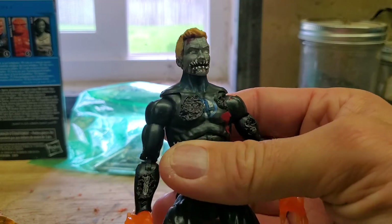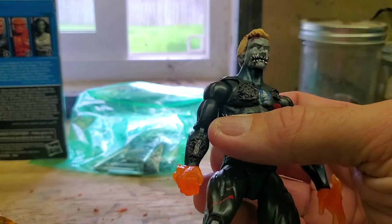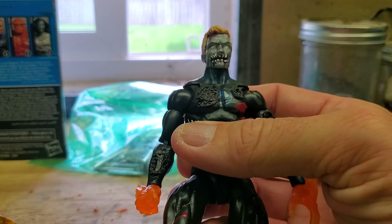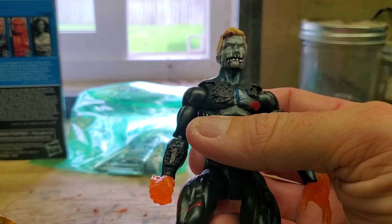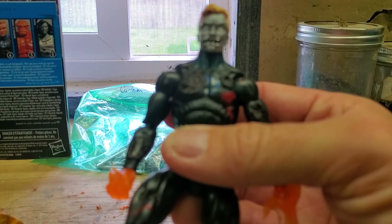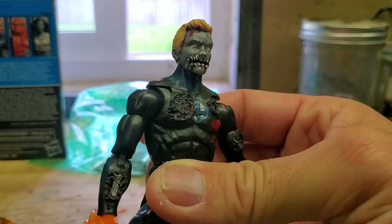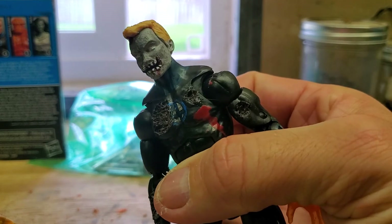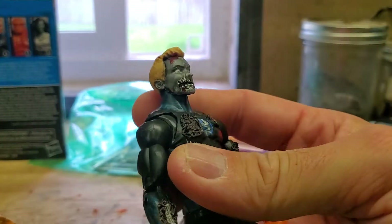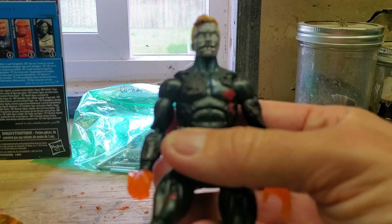Then I took some Magic Sculpt hardener and Magic Sculpt resin, combined those two, and made his teeth. With that material it takes 24 hours to cure, so I had to wait before coming back to paint the mouth and teeth. After that I painted the face a zombie gray color, painted the eyes white, gave him a little bit of blood running down where his lips used to be — he ain't got no lips anymore — and he's got some blood splatter on his forehead. Overall it was a fairly easy project for the face.